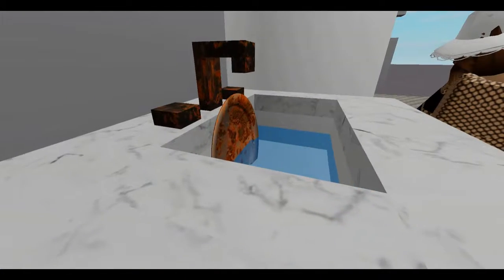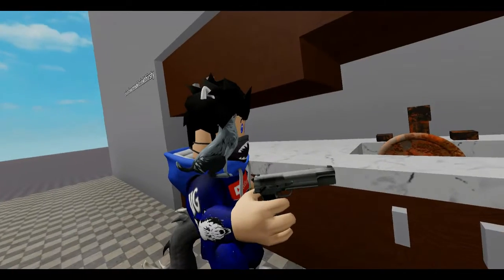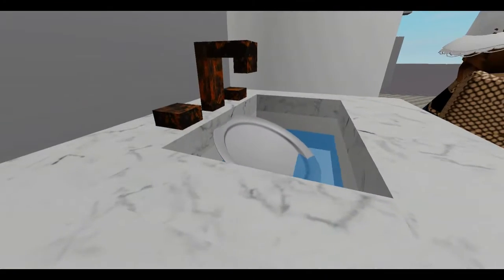This sink is filthy, but just three shots from Kitchen Gun. Bang, bang, bang! And it sparkles like new.